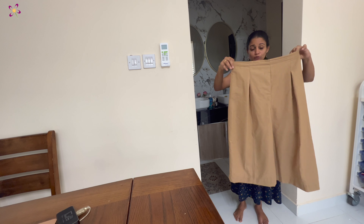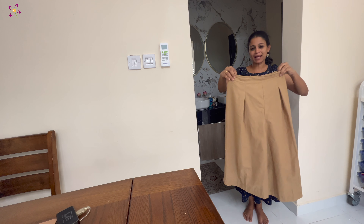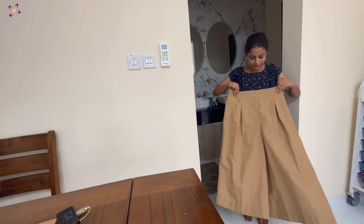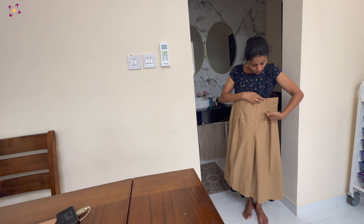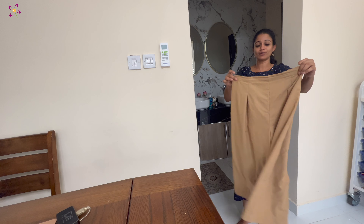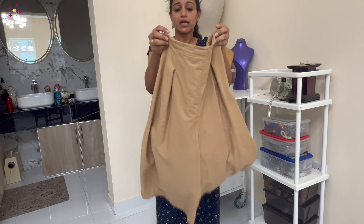I actually do a skirt in this style. I do a normal class. I put pocket pleats on the front. I put a skirt in the front — loose side and comfortable.